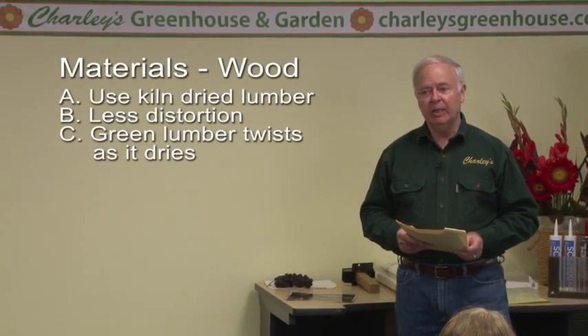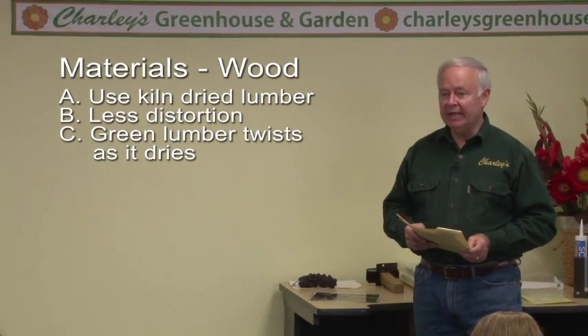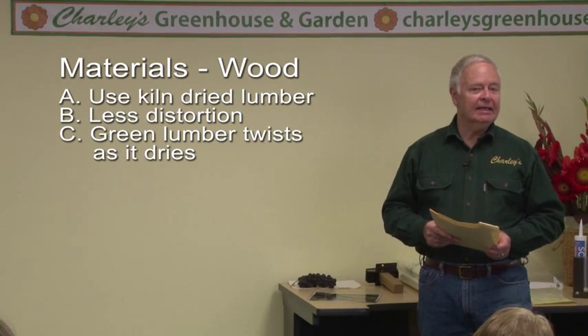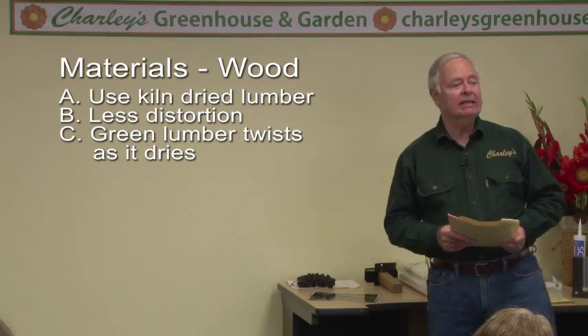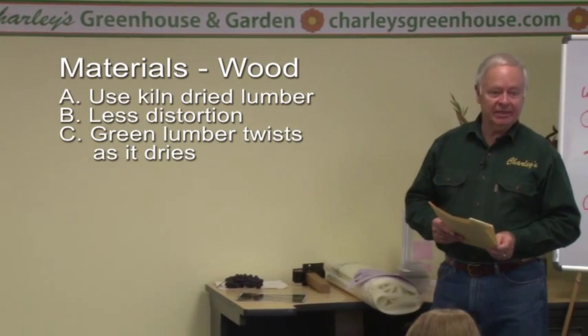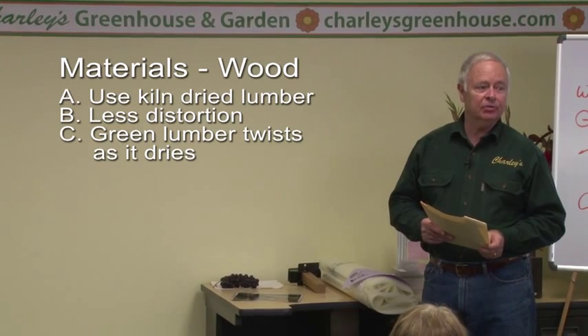Most of your lumber, I would recommend buying it as dry, kiln-dried lumber. You're going to have less distortion, twisting, and bending of the lumber as it dries out. Particularly if the project takes a long time, your parts will be sitting for a while. If they're green, when they dry out, they tend to twist.